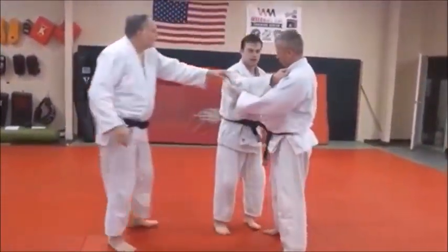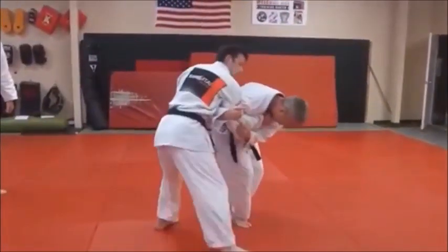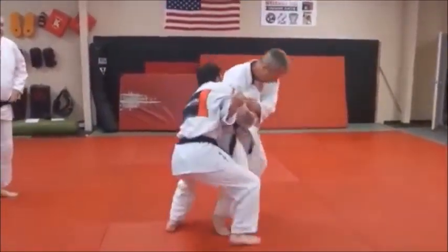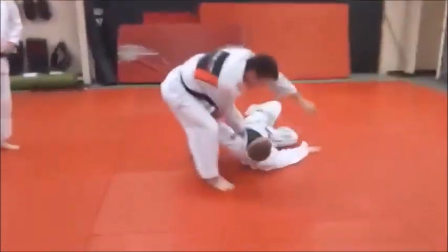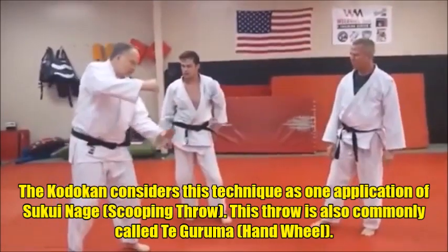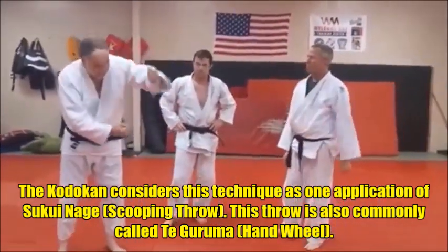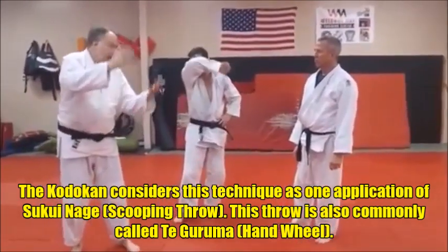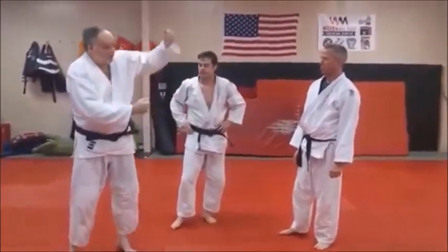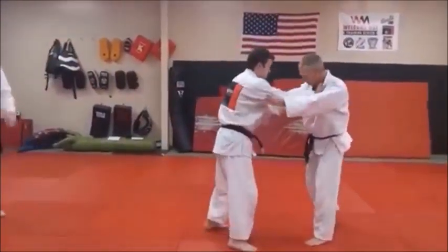You can see my hand right there. Now there are two phases to that lift: when he scooped, he lifted it up, then he shifted a little bit, turned, and rolled. That's the 'tay' — the hand — and then the wheel is the 'guruma,' that second part. That's the takeruma.